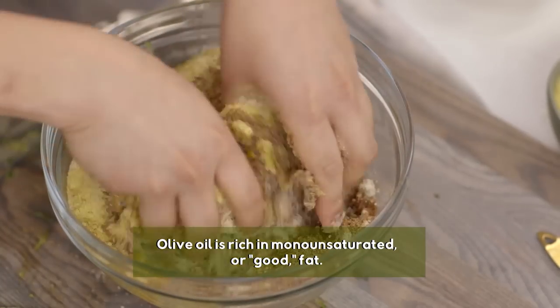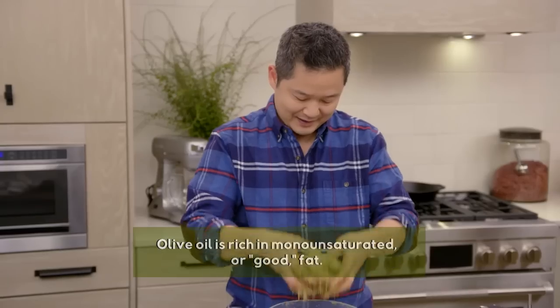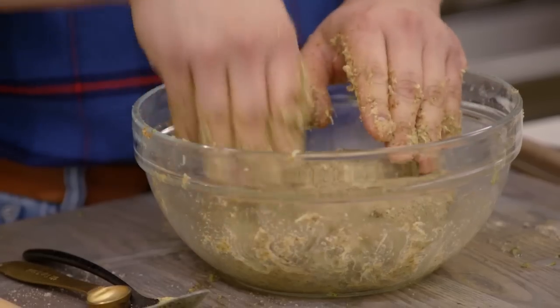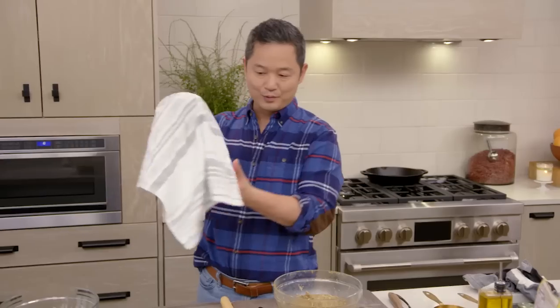You don't want to over mix this, because you don't want this to be super tough. It's a little sticky. You actually need to let this sit for about 15 minutes to really absorb all of that excess moisture from the zucchini. Cover it with a dish towel, because you don't want it to dry out.